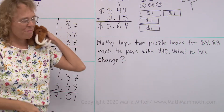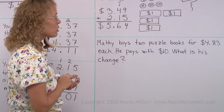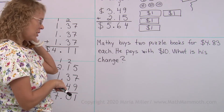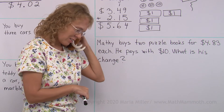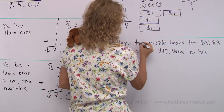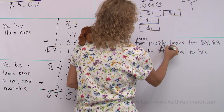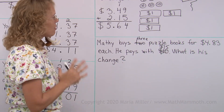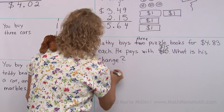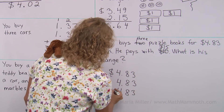Lastly, Matthew gets to go shopping. Matthew buys two puzzle books — actually he's asking if he could buy three puzzle books. Okay, let's make it three puzzle books. But then $10 won't be enough; you need to have $15 to pay with. Three puzzle books for $4.83 each. Let's first find the total price. So we write $4.83 and $4.83 and $4.83.